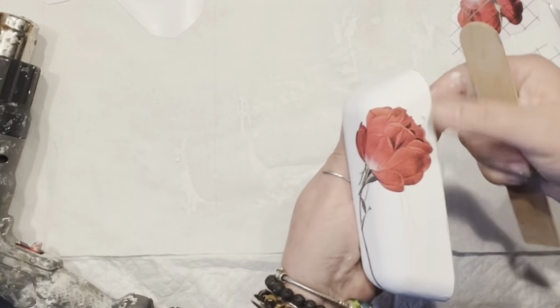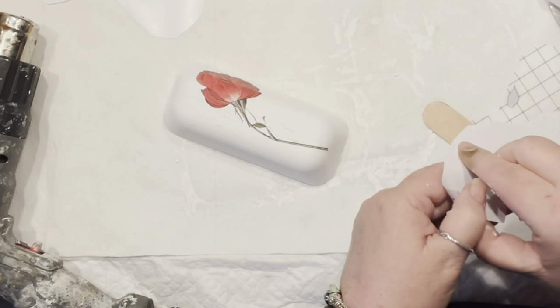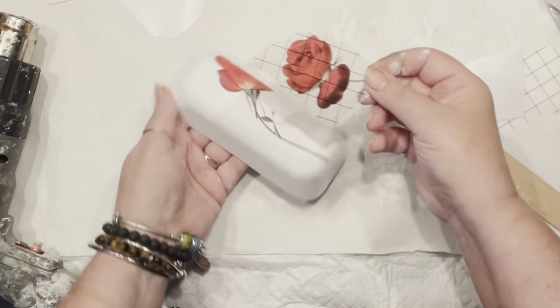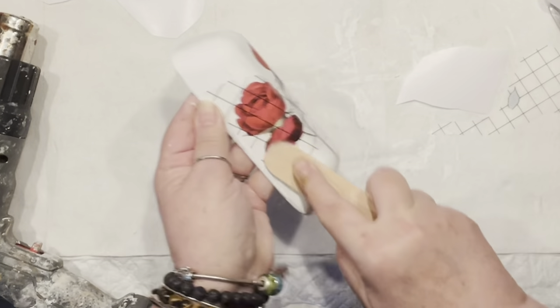That one is finished. Now it's time to add the second piece — I want to use a portion of my flower on the side. It's the same technique: you add it in the place you want, and then you just keep on scrubbing.